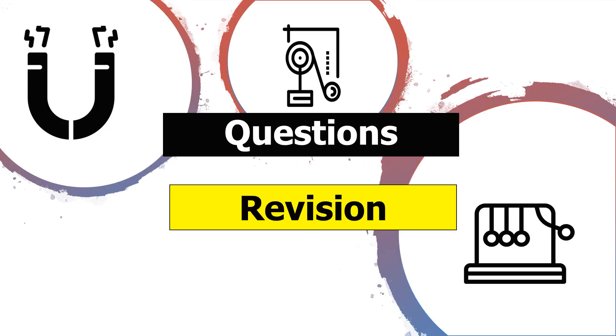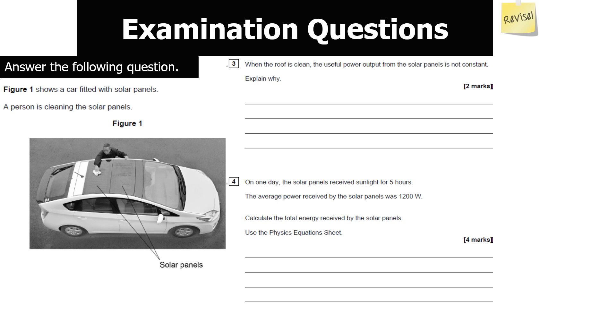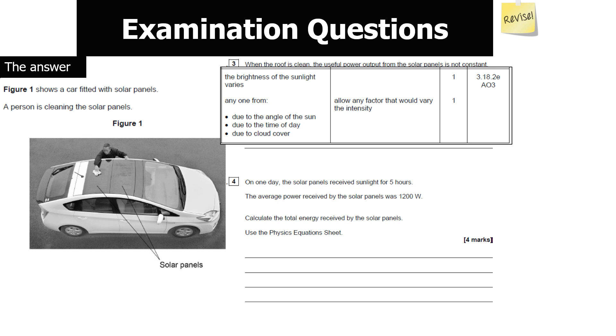Let's look at past paper questions for GCSE Combined Science Physics Paper 1, starting with the topic of energy. The first question: Figure 1 shows a car fitted with solar panels. When the roof is clean, the useful power output from the solar panels is not constant — explain why. The answer is that the brightness of sunlight the solar panel receives varies, due to the time of day, the angle of the sun in the sky, or cloud cover. The sun's output itself does not vary.